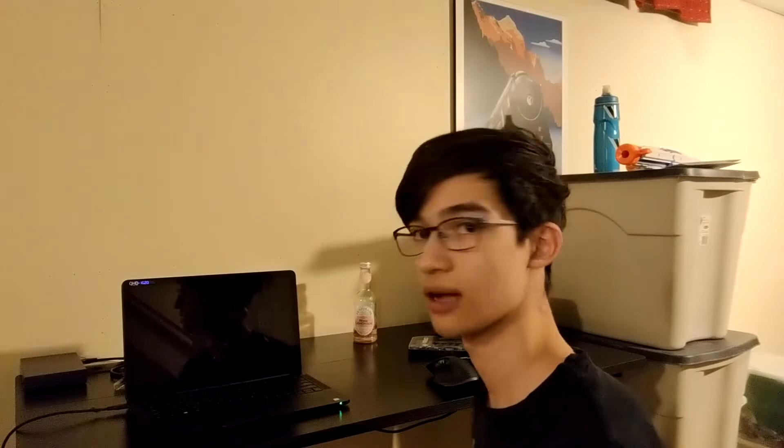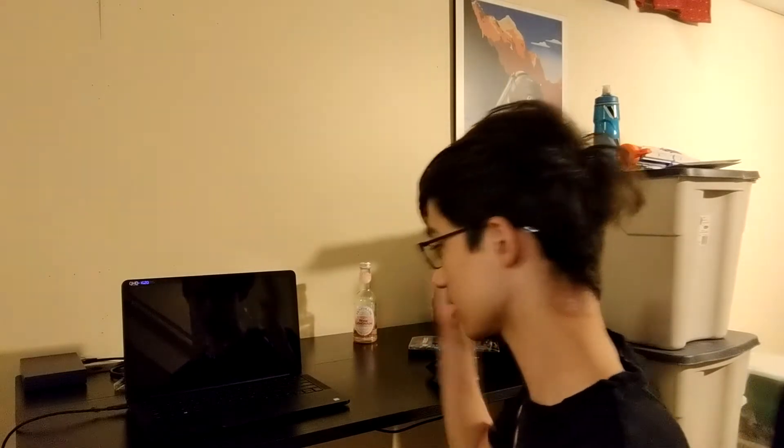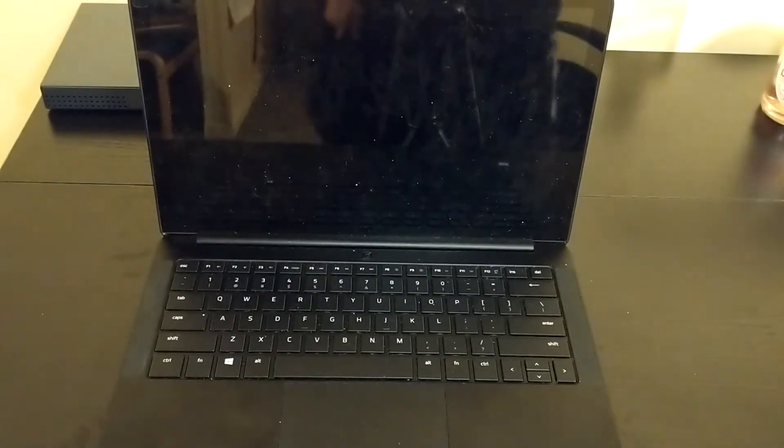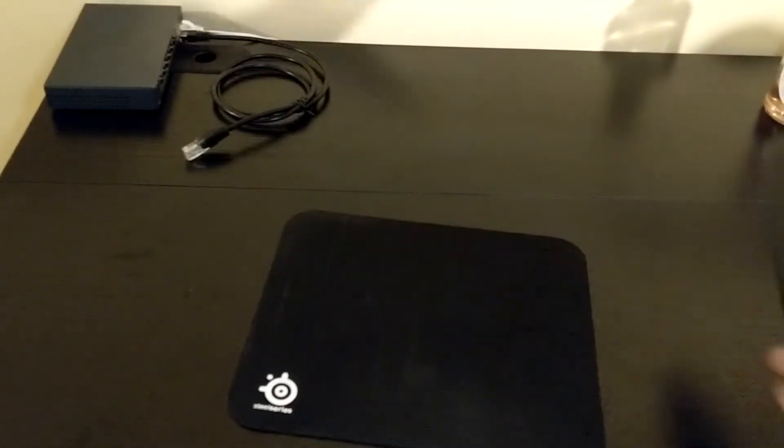Thanks, Microsoft. Alright, now that it's shut down, let's get to tearing it down. Let's unplug her and get her ready for disassembly. Just so I don't scratch my desk, I'm going to put this mat down.